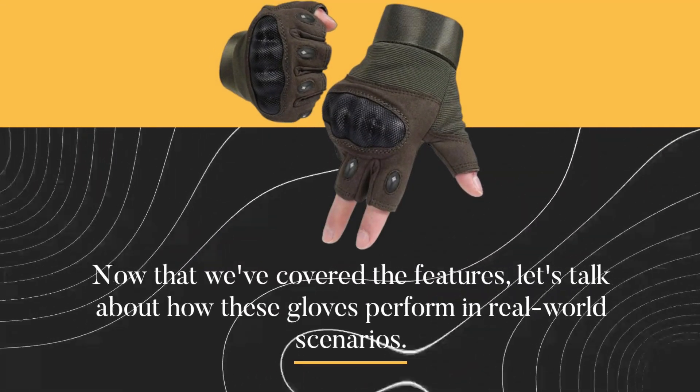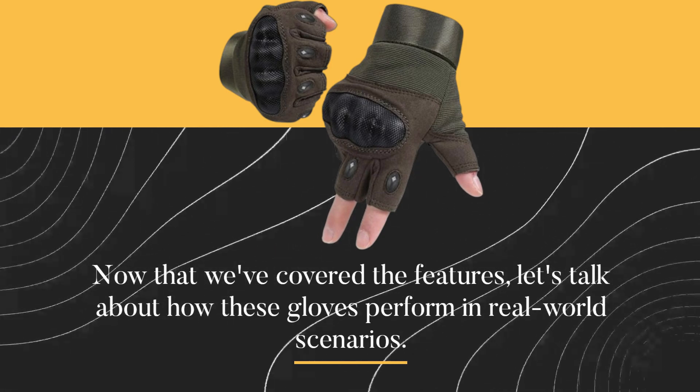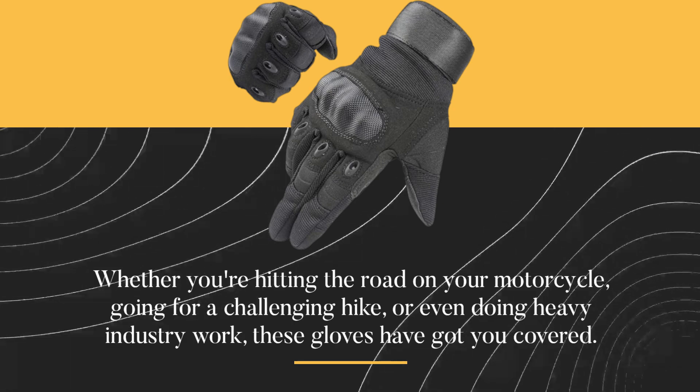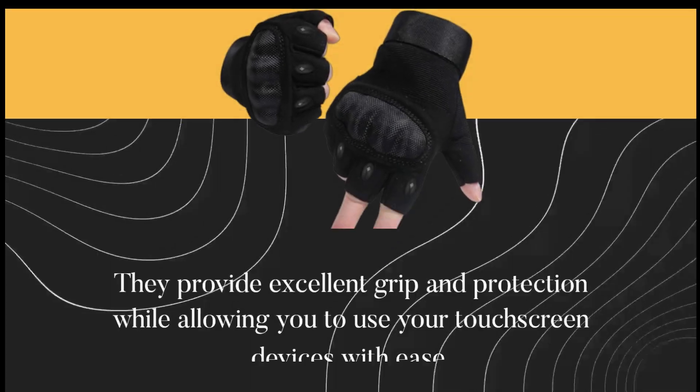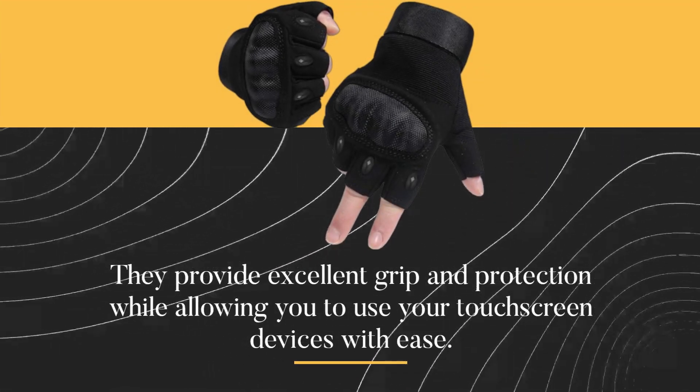Now that we've covered the features, let's talk about how these gloves perform in real-world scenarios. Whether you're hitting the road on your motorcycle, going for a challenging hike, or even doing heavy industry work, these gloves have got you covered. They provide excellent grip and protection while allowing you to use your touchscreen devices with ease.